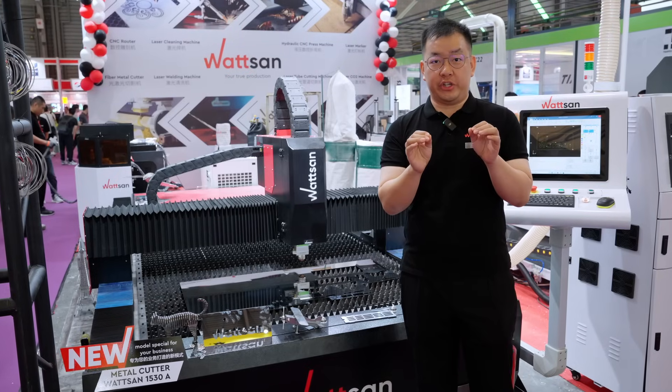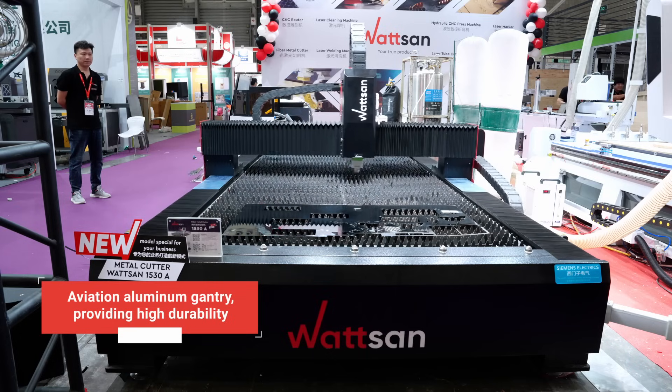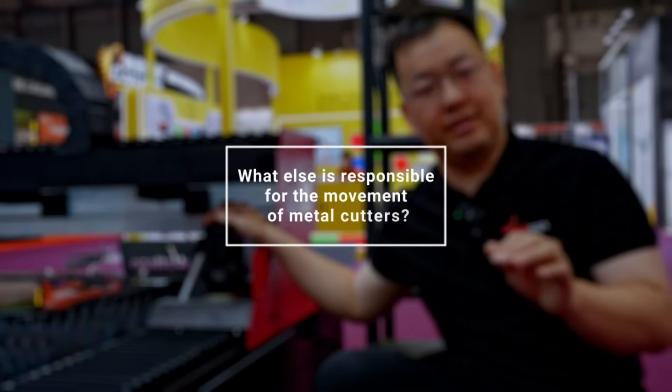Our machine features an aviation aluminum gantry, providing high durability, low-weight construction, corrosion resistance, and high movement speed. What else is responsible for the movement of metal cutters?